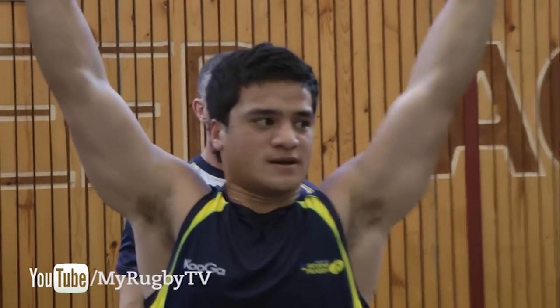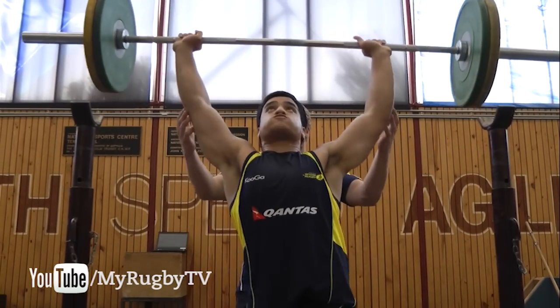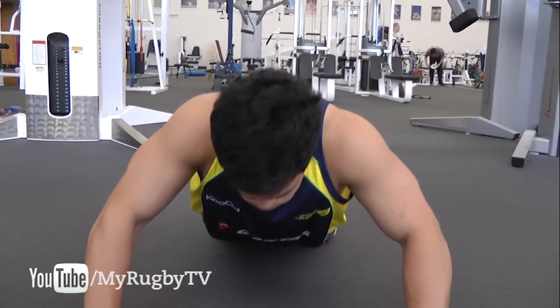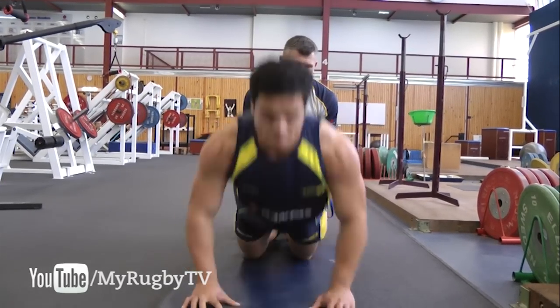We need to test to start with and see where each player is at, look at it against our benchmark and then say well this player is at that benchmark, or he's better than the benchmark, or they're lower and we need to bring them up to speed. In that gym program, we're looking at initially in the warm up some exercises which worked on range of motion and also on their trunk stability and trunk strength — that's part of their warm up for each session.